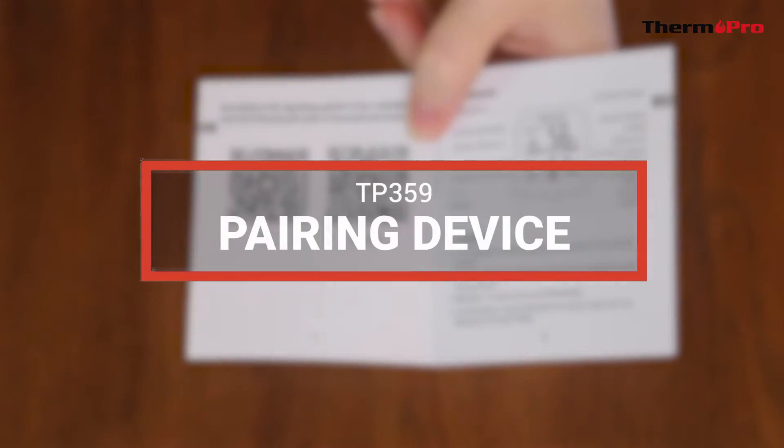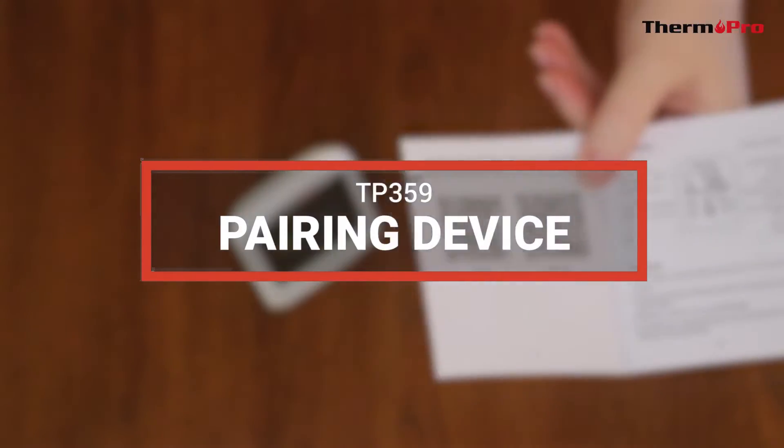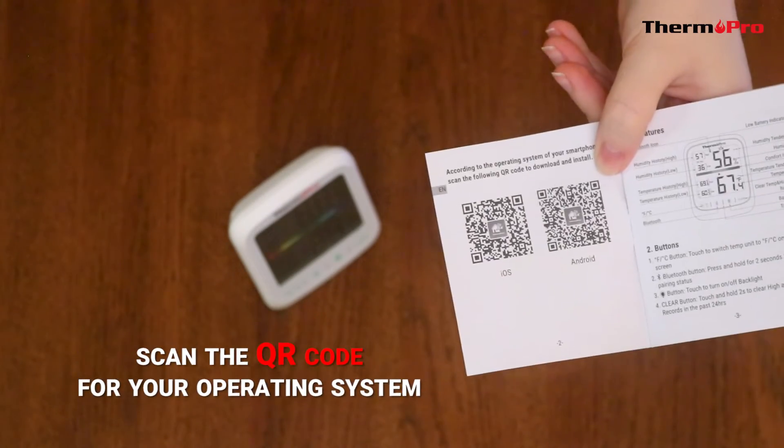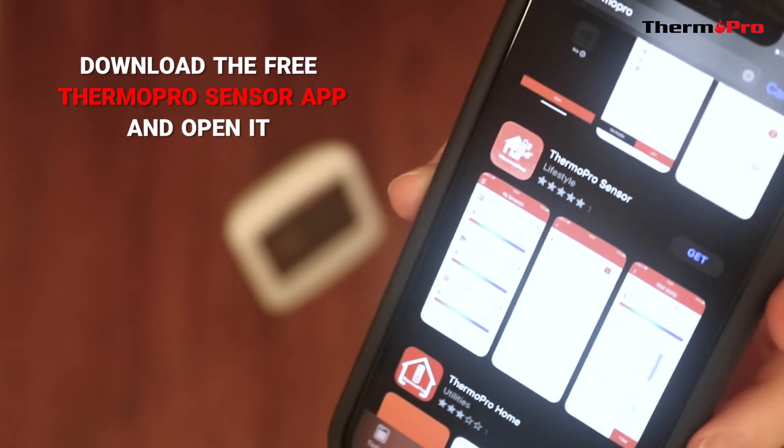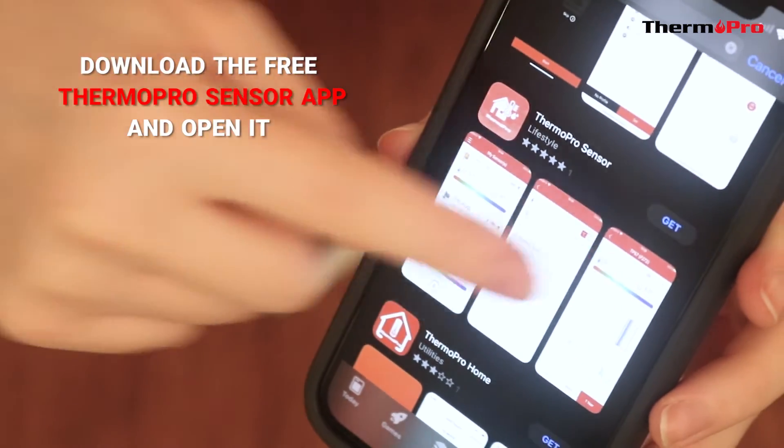To pair your device, open up the user manual and scan the QR code for your operating system. Download the free ThermoPro Sensor app and open it once it's finished downloading.